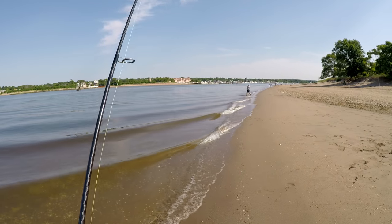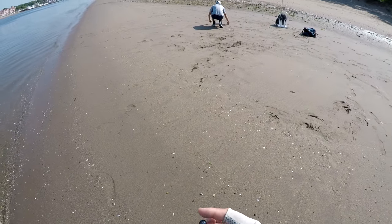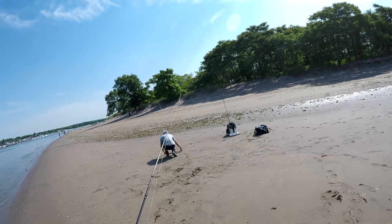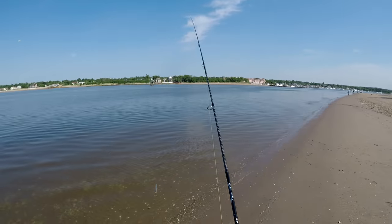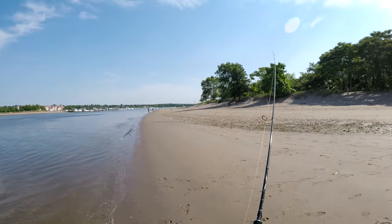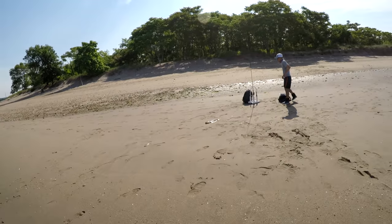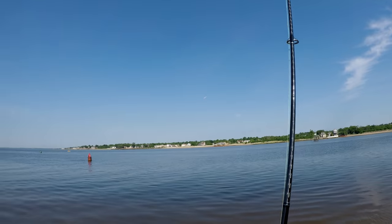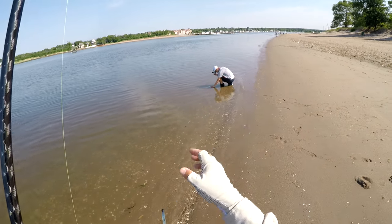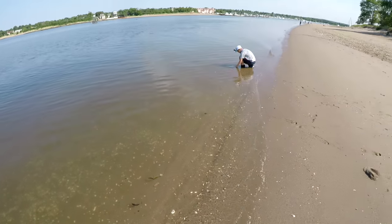This is literally ten minutes later — I haven't caught a fish yet. He's had two shorts and now he's hooked up to a keeper. This fish went about nineteen and a half inches. At this point I am edging my way down towards where he was, but long story short, before I had my first short, Mark had caught maybe a dozen fish. There he is bleeding out that keeper.